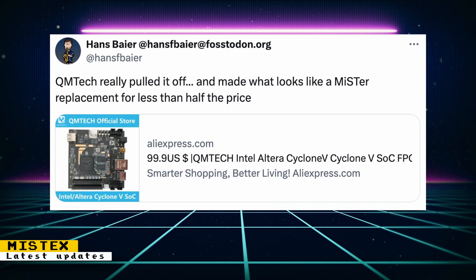Hans also posted a new FPGA board based on the Cyclone 5, which is the same chip that's used on the DE10 Nano. It only costs $99, but that doesn't mean you should go out and buy one. You can't just copy over MiSTer cores to this and have them automatically run — you will still need developers to port cores over.